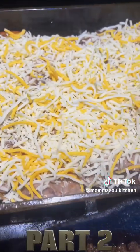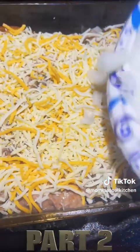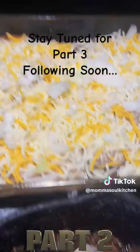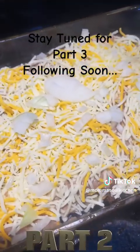Now we're going to add some chopped onions on top of the cheese - we're layering it, everybody. After we add our onions, we're going to add in some enchilada sauce next.